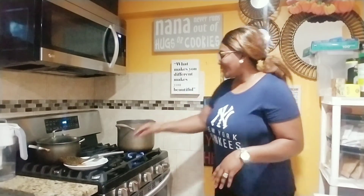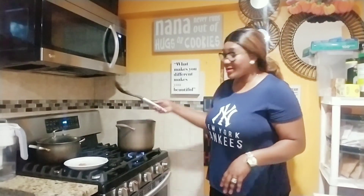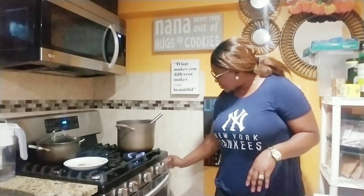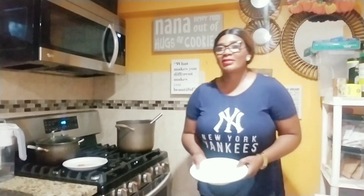Our Ogbono soup is so, so ready. See that — and it's thick, the way I like it. Just do it the way you want it. I make my cooking style very simple. I am not giving you any measurements, just the steps — that's all that matters to me. And I think that helps too.